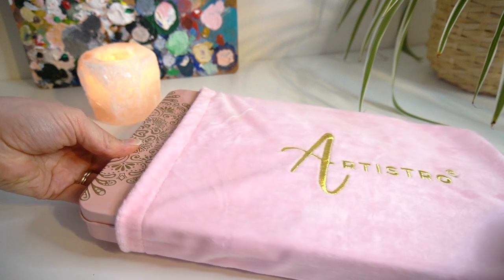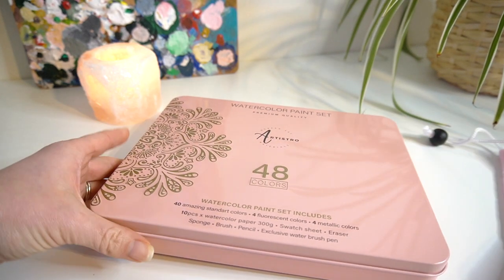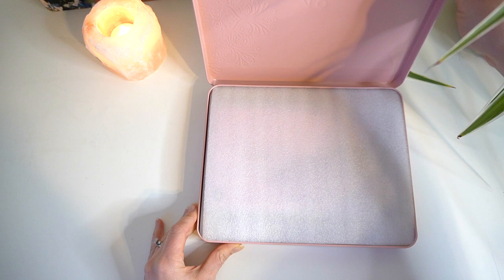So I think we need to appreciate how this tin comes in this velvet bag and then the tin is a really nice muted pink tone. You get 48 watercolours in total in this set.